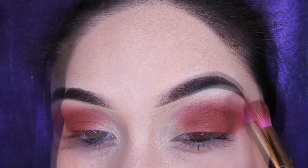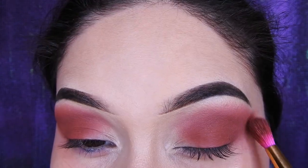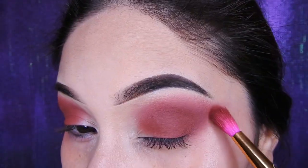En la cajita de información les estoy dejando el link de la paleta de Foca Jure. Tiene otros productos también súper hermosos. La paleta pigmenta súper bien, así que les recomiendo mucho. Aparte tiene unos colores muy bonitos.